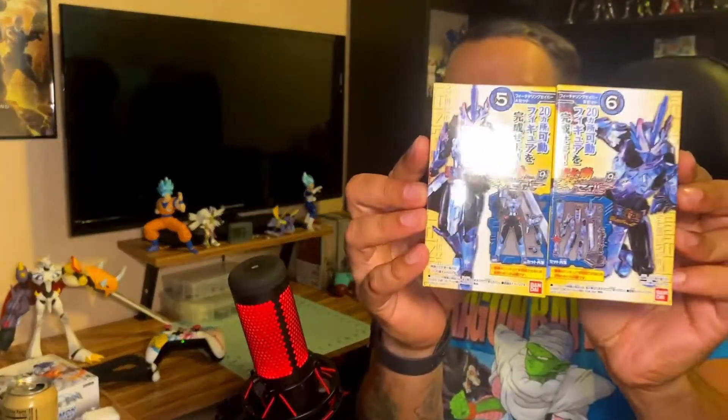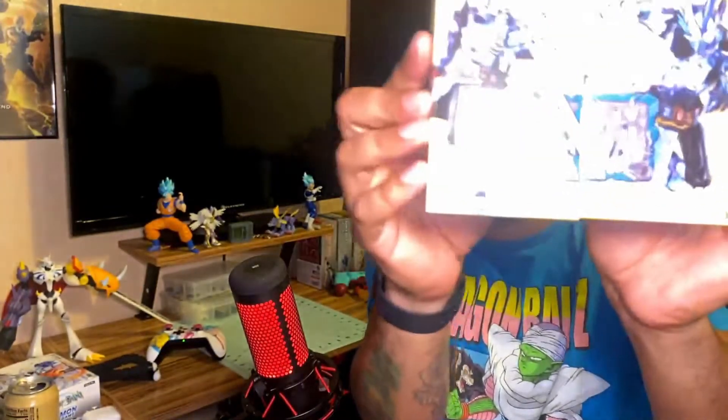Next up we have the collaboration one, which is basically the Kamen Rider Featuring Saber. So that's when — spoilers if you haven't been up to date on the show — that's when he has the Lion Senki, the Lamp, the Alangea, and the Brave Dragon in each one with the Cross Saber.